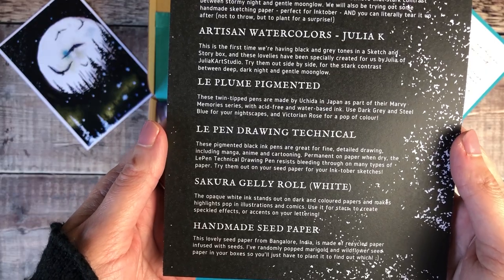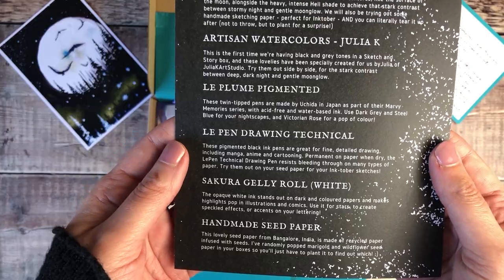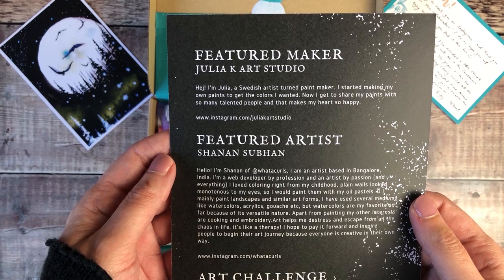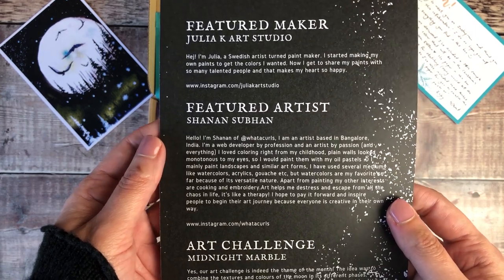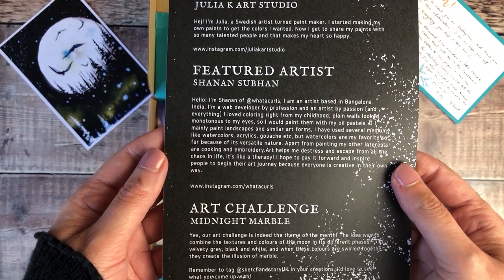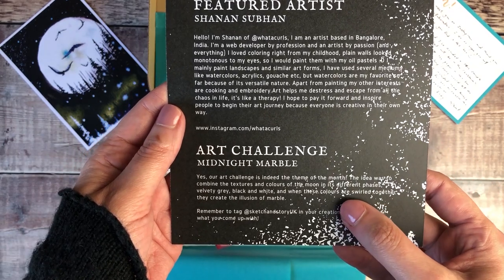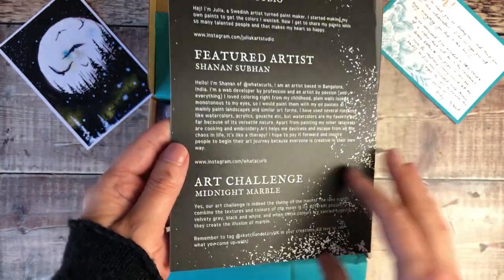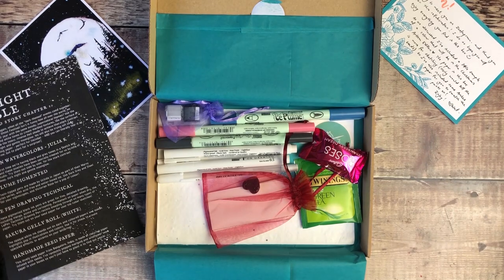These are products that on the whole I hadn't tried, other than the Sakura Jelly Roll, so it was really nice to be able to read a little bit more about them — about the Artisan watercolours created by Julia Kaye, the featured artist Shannon, and also there's an art challenge set which you can take part in over on Instagram by tagging in Sketch and Story. I thought that was a really lovely feature of this box.